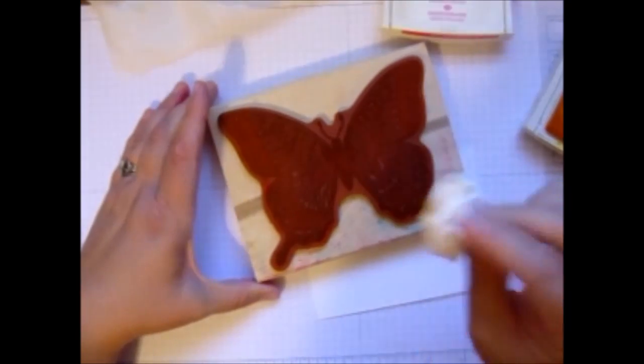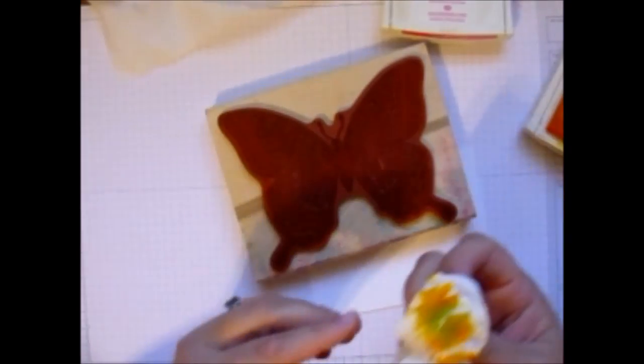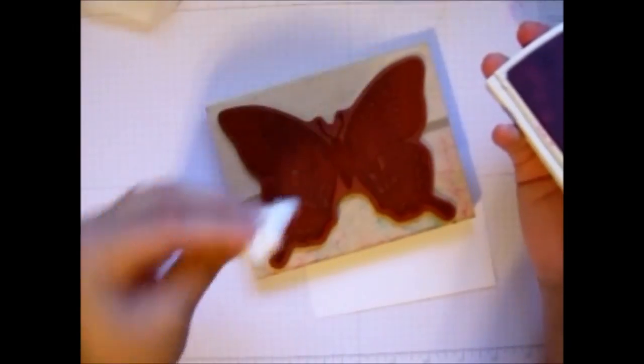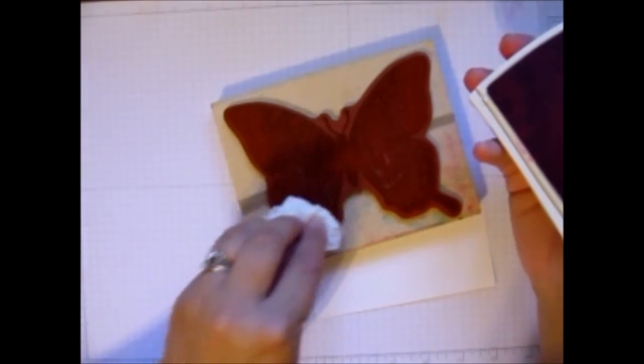Now remember, yellow and blue make green — we learned that in primary school — so this is going to turn out to be a really cool shade. Next I'm going to move on to the Melon Mambo, doing the same thing. Melon Mambo being the darkest of the three is the one I'll do last. So I'm just going to ink up that tissue paper and put it where I want, which is just right about here.